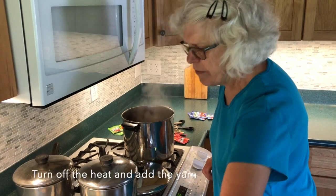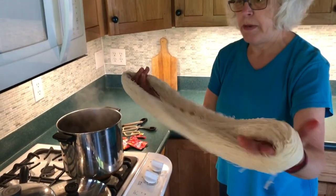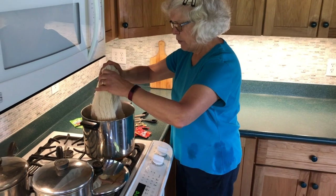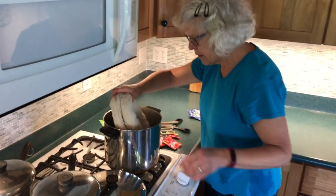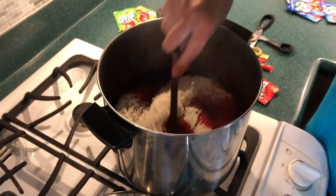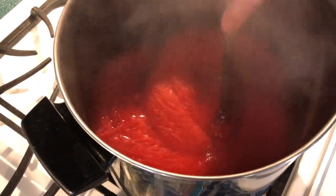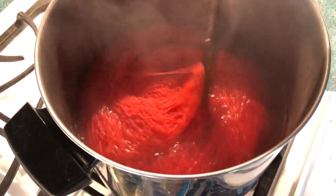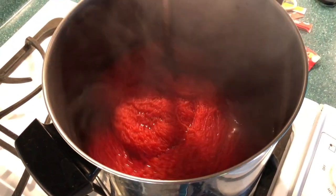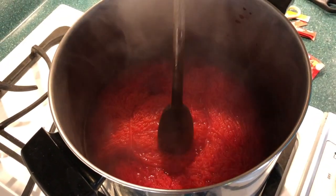It comes out differently every time. I've just done carded wool. I'm going to twist it around so that it can go into the bath — and there it goes. I'm going to use my wooden spoon. Look at that color. I don't want to stir it up too much because we'll do something crazy with the skein.